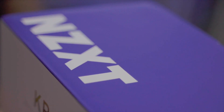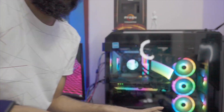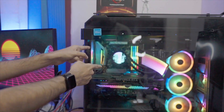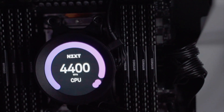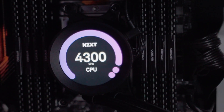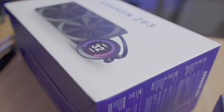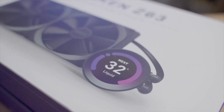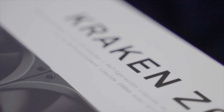The NZXT Z series continues to be the absolute flagship when it comes to liquid cooling with its live display, so you get to see all your CPU and GPU statistics. Not sponsored by NZXT, but we strongly recommend getting the Z series for liquid cooling. We love to use the Kraken series, and the Z63 is going to be a perfect fit for this build.